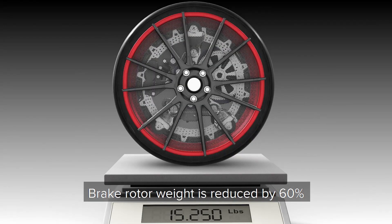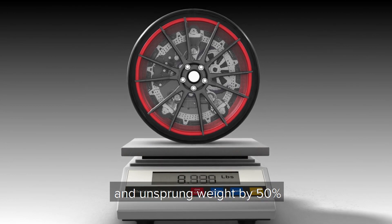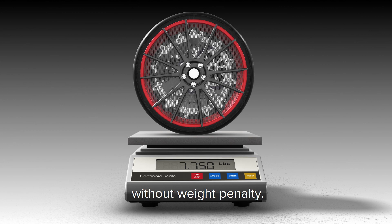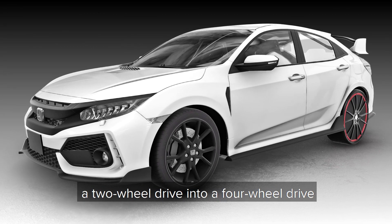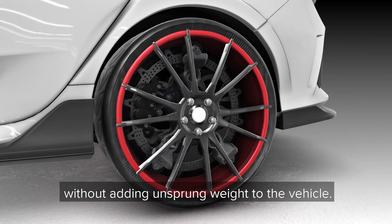Brake rotor weight is reduced by 60% and unsprung weight by 50%, enabling in-wheel motor installation without weight penalty. Orbis technology enables converting a two-wheel drive into a four-wheel drive without adding unsprung weight to the vehicle.